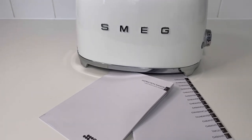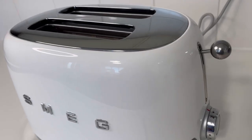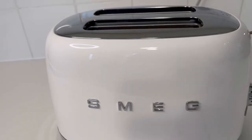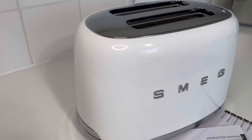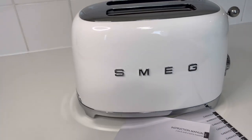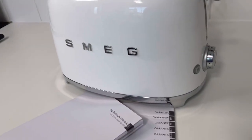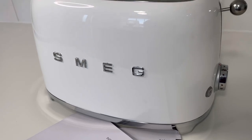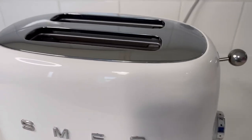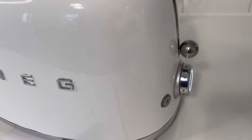Hello guys and welcome back to my channel. In today's video I will be reviewing this Make two-slice toaster. These are also available as a four-slice toaster, but just like the kettle, the design is absolutely beautiful — it is a 70s retro style which is gorgeous.